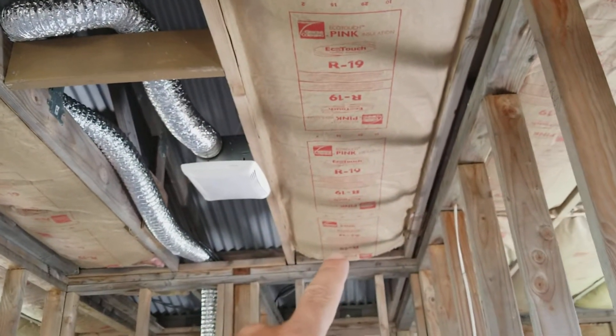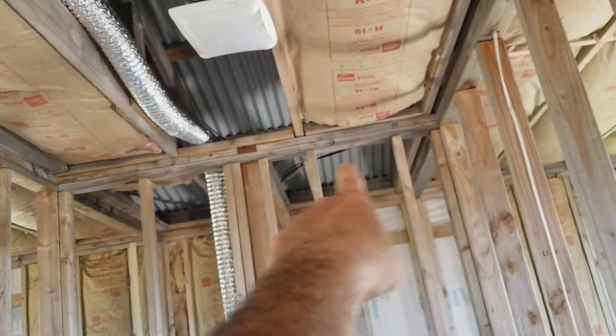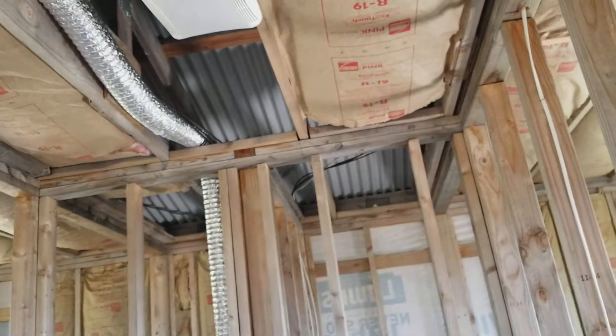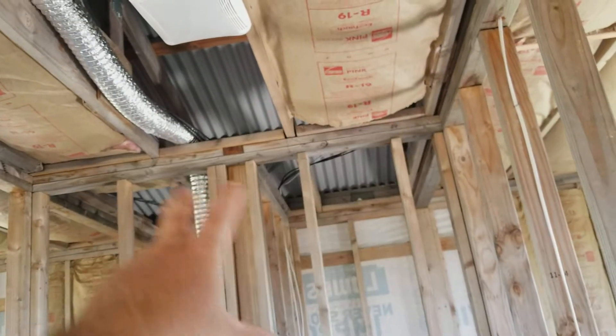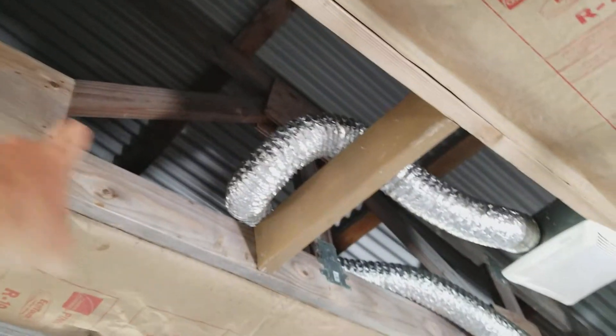We added a piece up here to get going and need to finish across, but before finishing the back I still need to run the vent line out through the block. That's why I'm leaving this side open currently until I can address the hole for the vent line.